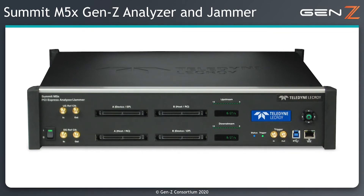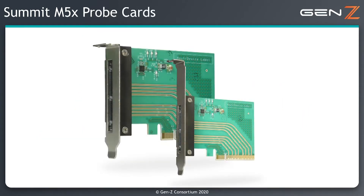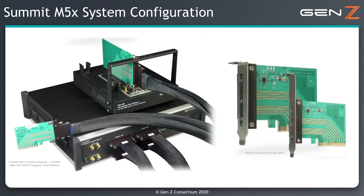The Summit M5X protocol analyzer and jammer is placed in between the two components on the link and can either passively monitor and capture traffic, or when behaving as a jammer, it can actively inject errors into the link. The Summit M5X is connected to the link by means of probe cards. These are available in different form factors, but the example here is using the PCI Express card electromechanical form factor.